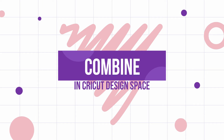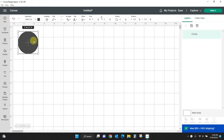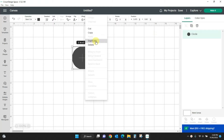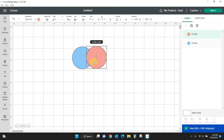Hey guys, Crystal here at Crystal's Crafts. Today's tutorial I'm going to show you how to use the new combined features in Cricut Design Space. Right now this is grayed out — we don't have any selections. Let's get some stuff on the screen so we can see how to use it. I'm going to come over here to the shapes and pull in a circle, then duplicate it. I'll change one to pink and one to blue so these are a little easier to see.